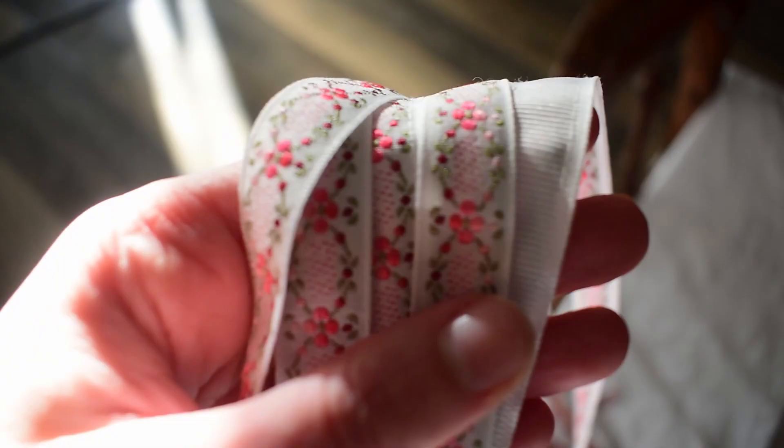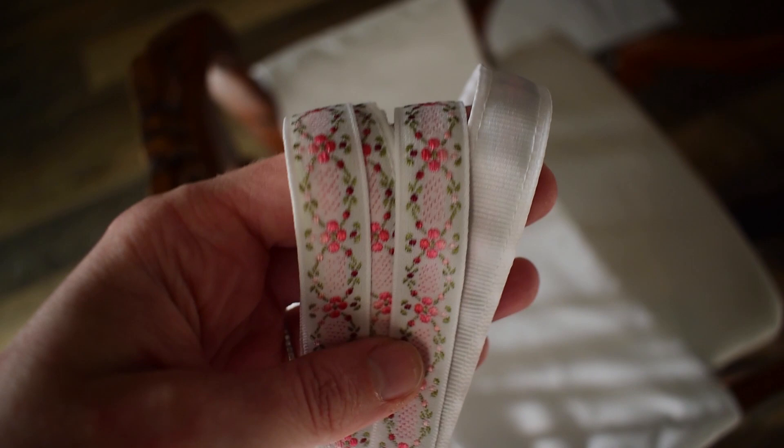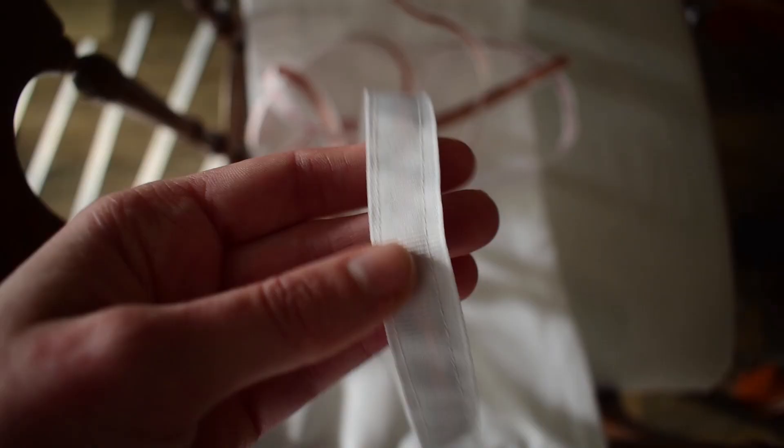I just returned back from Joann's because I went to the store to try to get more of this adorable ribbon to use as a little accent color, and I couldn't find any more. I thought it would be really cute because I really like having a white garment with little pops of color, but they didn't have any. I just bought two little rolls of it — so sad. So I'm going to end up using this regular white tape instead.